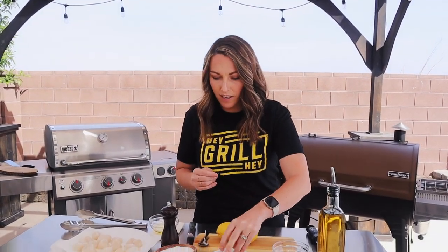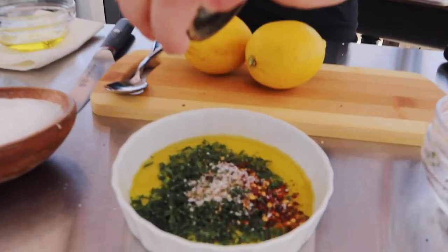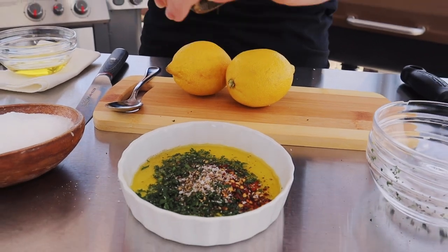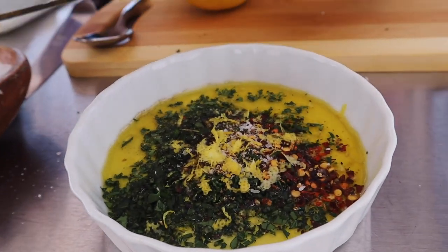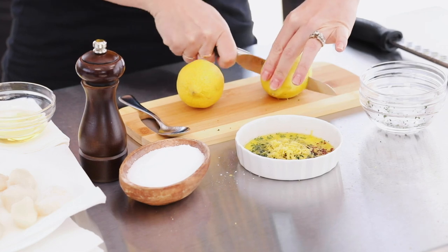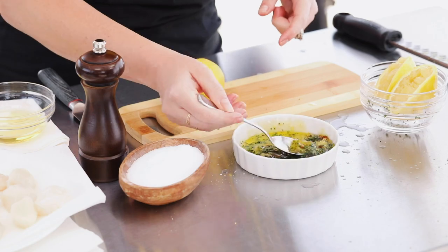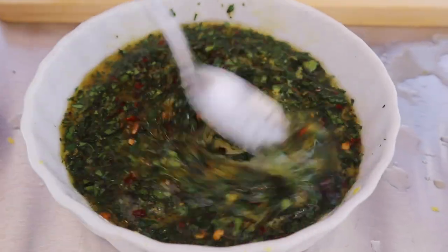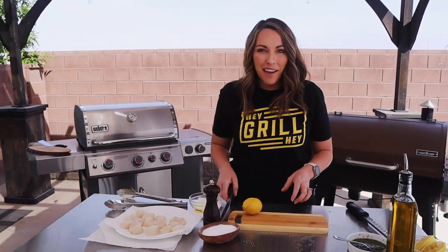Also gonna add in half a teaspoon of crushed red pepper flakes, a half a teaspoon of kosher salt, and a half a teaspoon of fresh cracked black pepper. Finally, the zest and the juice of one lemon. Give that a quick stir. You have like a one-and-a-half-minute dressing that's ready to go. Set that aside — it'll be ready to use when our scallops come off the grill.